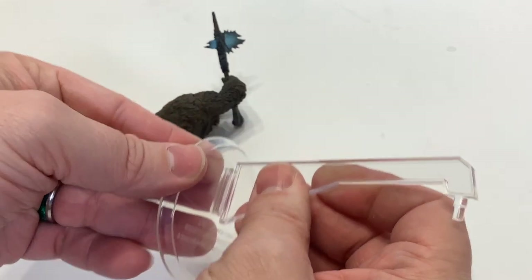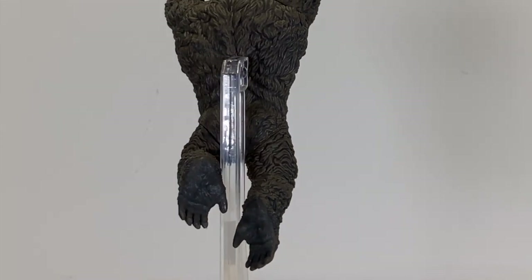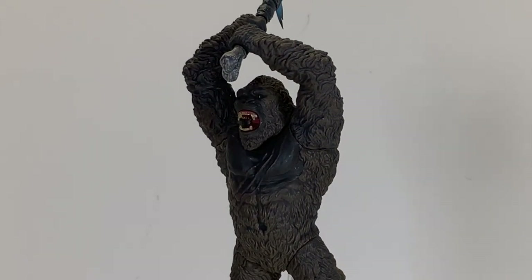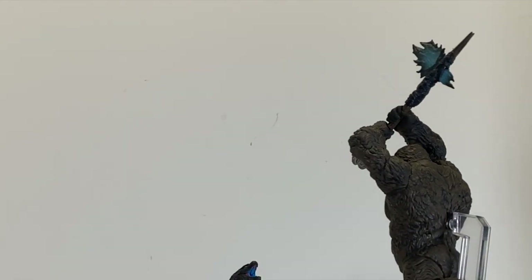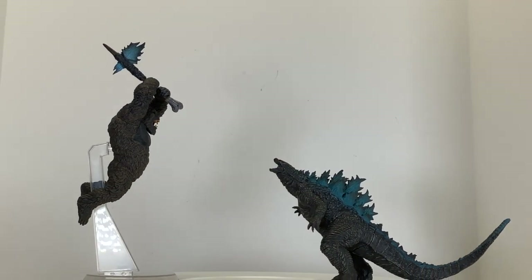The stand comes in two clear pieces and plugs into the back. You have to put it through Kong's legs, which is fine. The problem with this dynamic pose is that Kong doesn't work without the stand unless you're just playing around with it. Much like the character, Kong would otherwise lay there without human intervention. Much like the character, he's kind of useless without an additional tool. Either way, much like the character, he needs something to be able to rise above the Godzilla, which is the next figure we're looking at, roaring up at Kong.